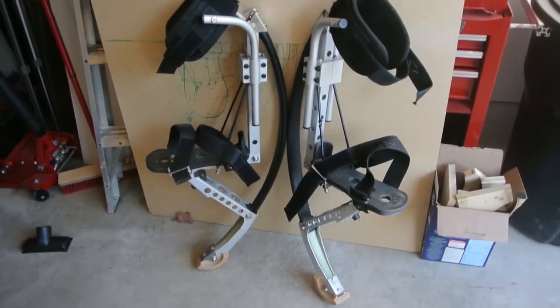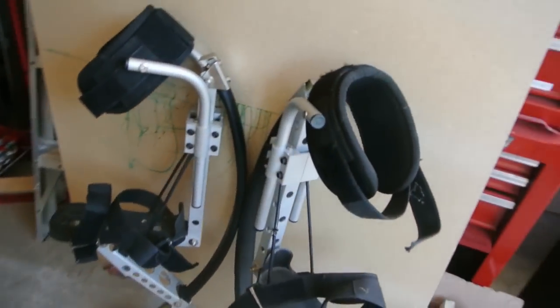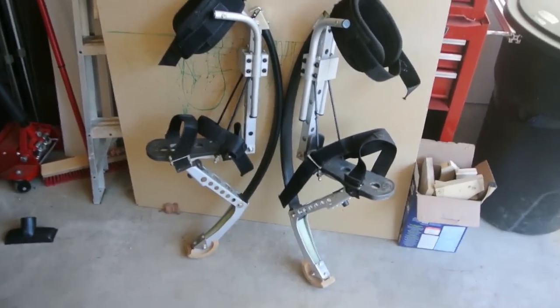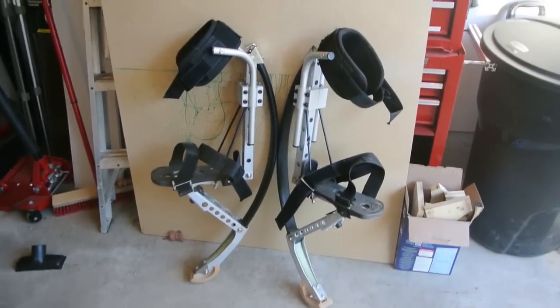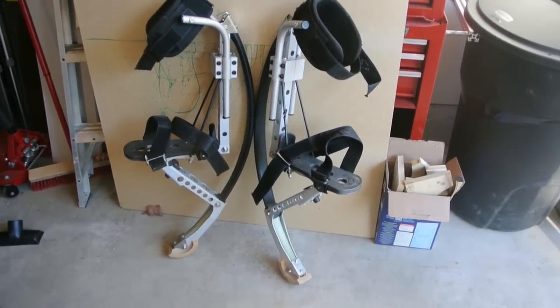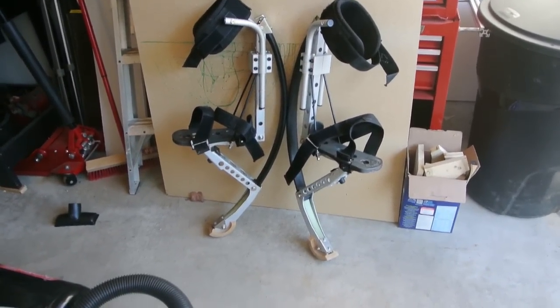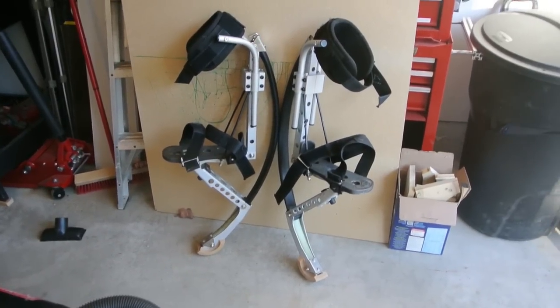You guys seen these before? They're called power risers, or jumping stilts. I picked them up a while ago when I was living in Germany. They're pretty awesome — you can run well over 30 kilometers an hour while wearing them, you can jump like 5 feet in the air. And they're super dangerous, because it would really hurt to fall.